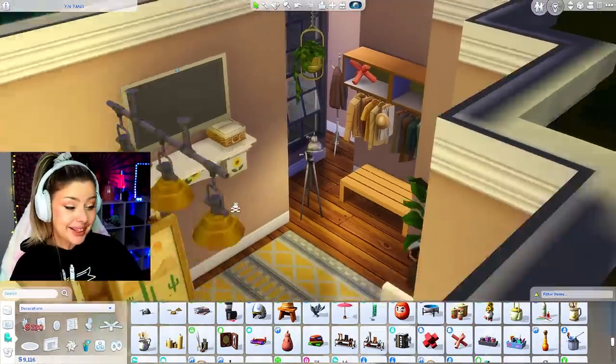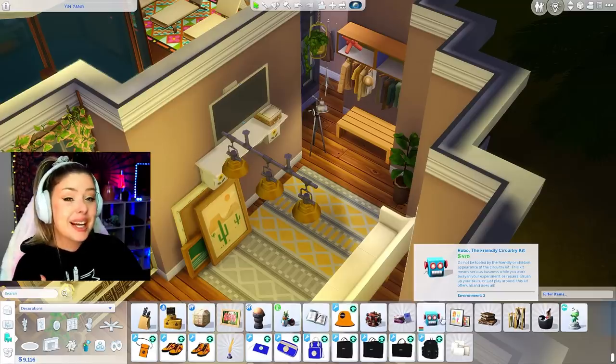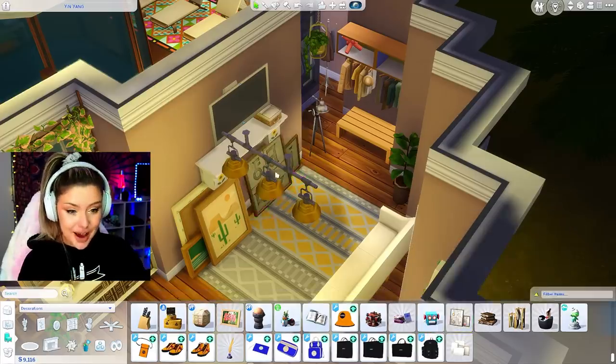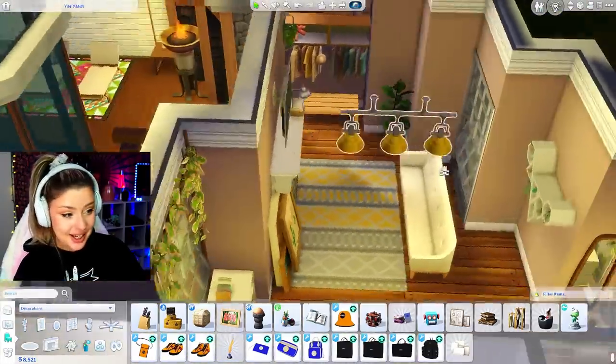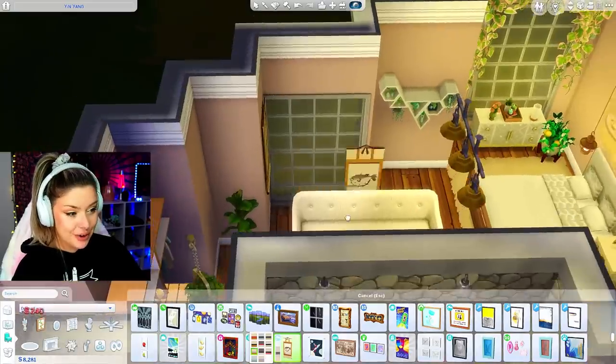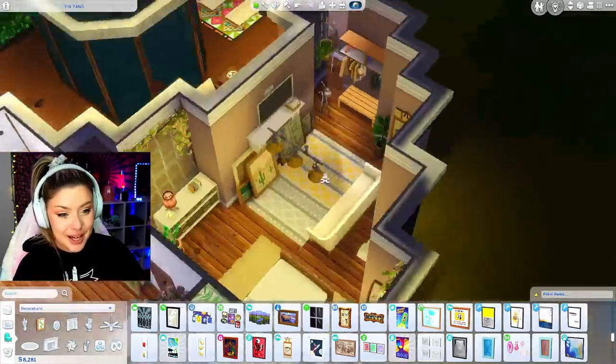I think this might be our messy sim. The other bedroom I think I'm going to keep a little bit more put together. This one is definitely a little bit more messy and chaotic. I am like a million percent in love with it though - like this room is so, so cute. I think this is the owner of the house who's going to live in this one.